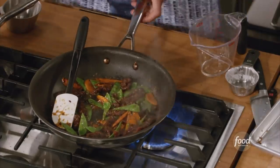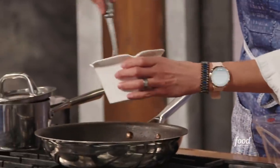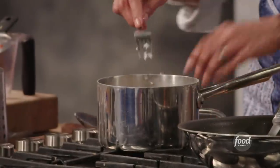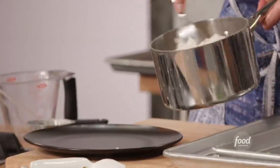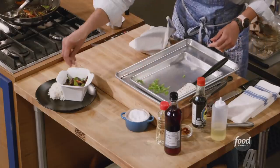Ready to plate. Oh, the takeout container - that's the cutest thing ever! Now with our rice, I'm taking a fork and fluffing it up like this. We have our mound of rice. And voila.